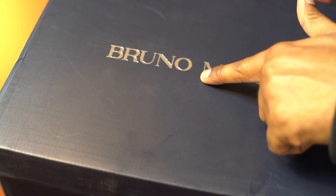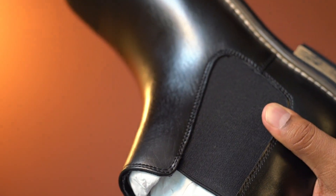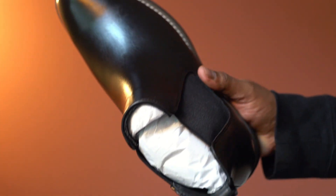This is a pack of ankle boots from Bruno Mark. This boot is available in multiple color choices; this one is black.